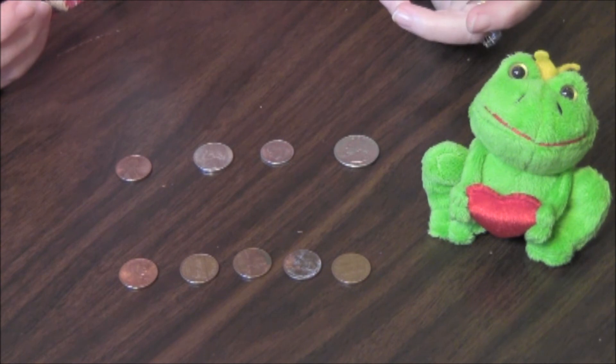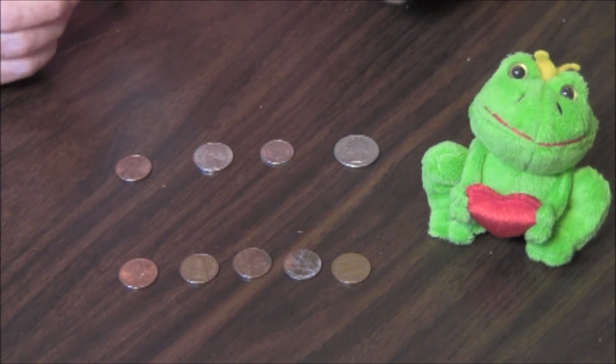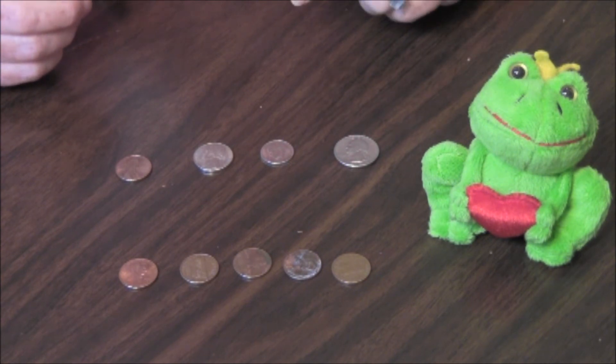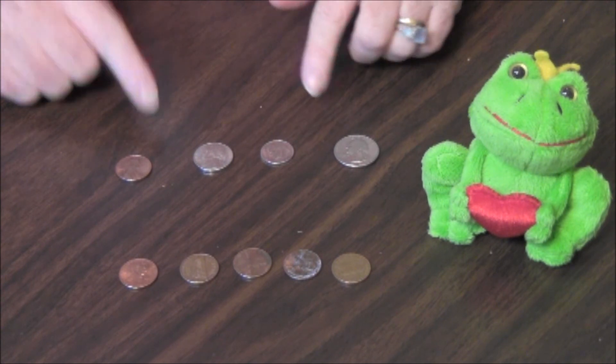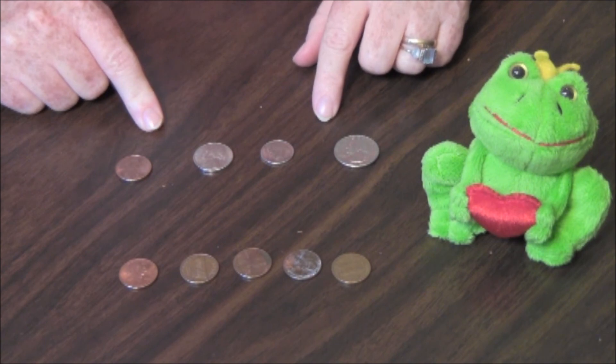One dollar is paper, green, and is worth one hundred cents. The best way to learn counting money is to learn to skip count, and then use real coins to learn the values of the coins.